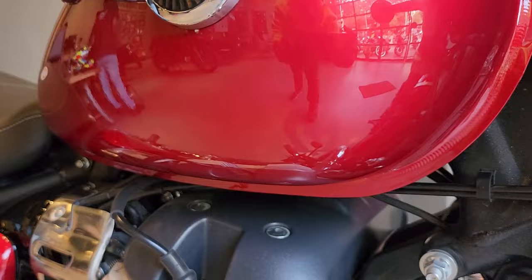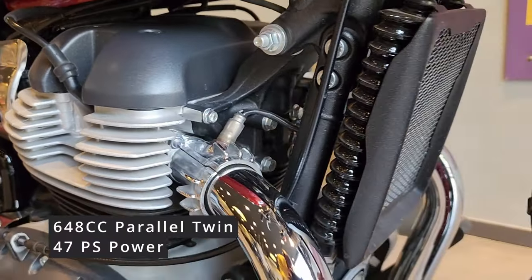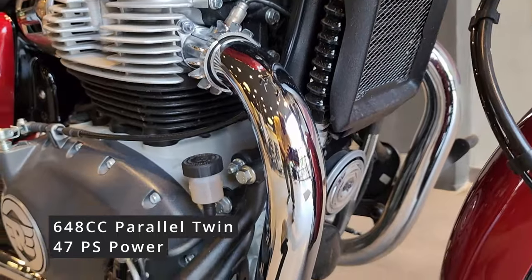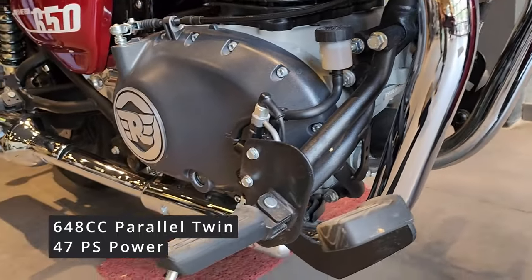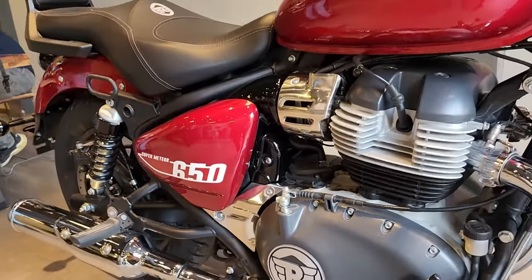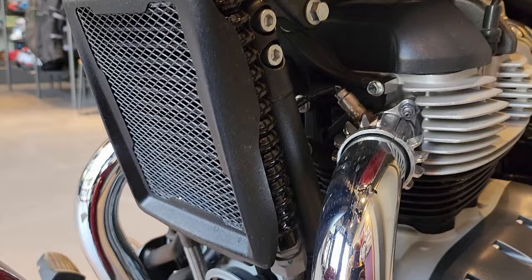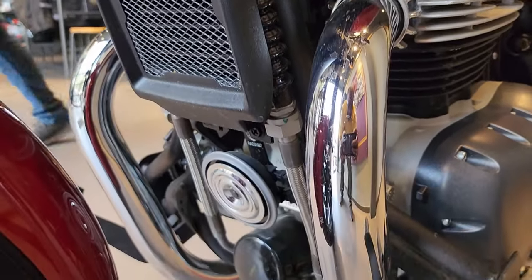Coming to the engine, it has a massive 648cc engine with 47ps of power. It is a parallel twin engine, which is taken from the Interceptor 650 but refined to suit this profile.